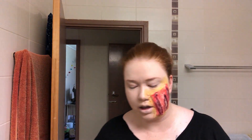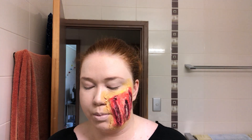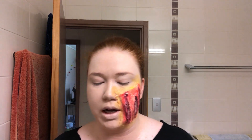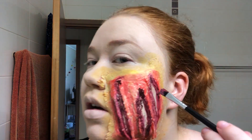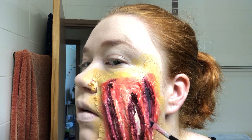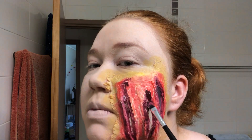I'm probably going to go back in later and blend the yellow out a bit more and the red out a bit more. The last color is either a really really super dark purple or it's black — I can't quite tell. But you're going right in the middle because this is where your skin is missing.